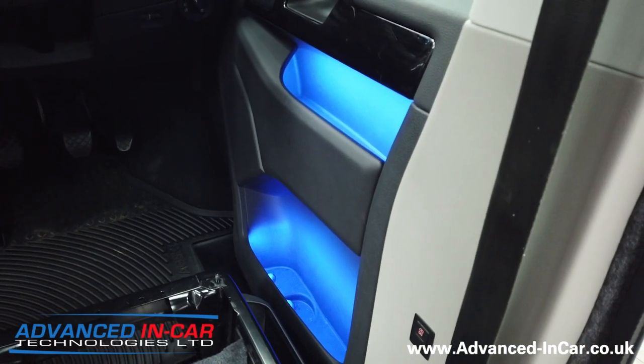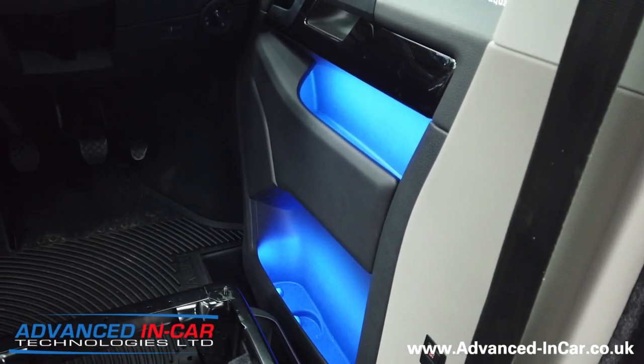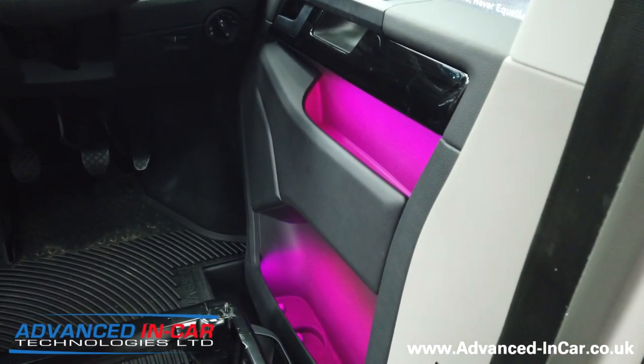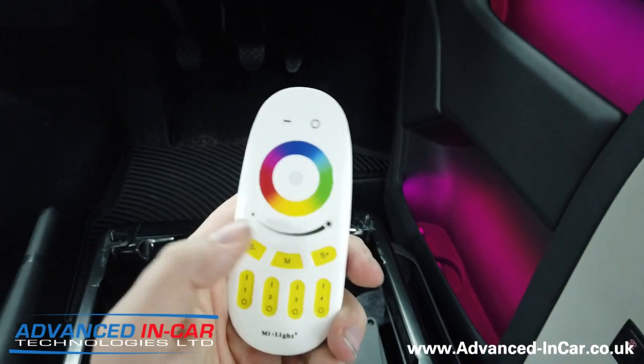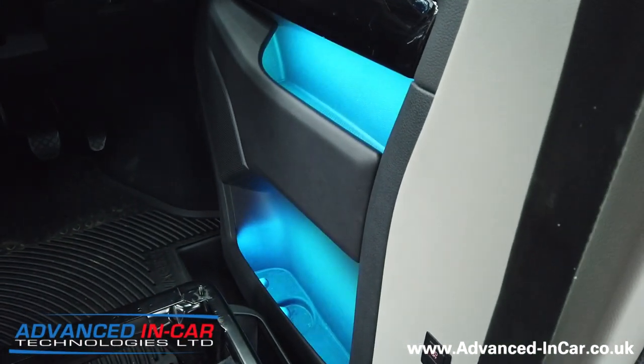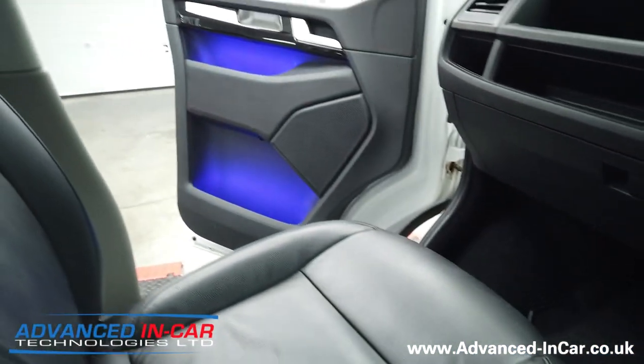Let's just drop it to red. Purple's quite nice — let's do that. Now the beauty with this as well is we've got different modes. We've got like a pulsing effect which then cycles through all the RGB colours.